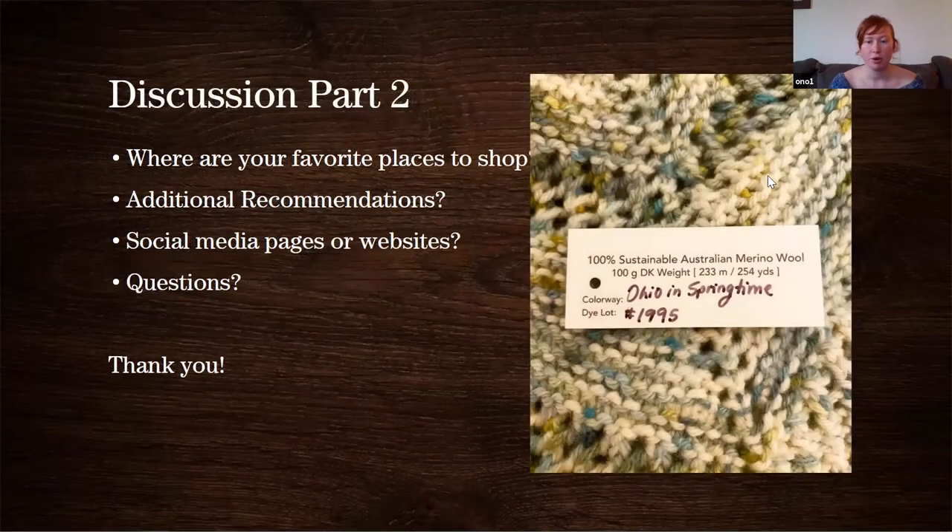Discussion part two: I wanted to start an open discussion because I'm not an expert — I'm just someone who's super passionate about local and sustainable yarn. I wanted to hear from everyone attending today and share recommendations and make this an open forum. If people would like to post in the chat their favorite places to shop in their areas — that doesn't have to be physical, it could be your favorite online shop or the shepherd you've purchased yarn or fleeces from.